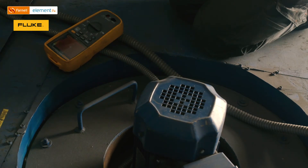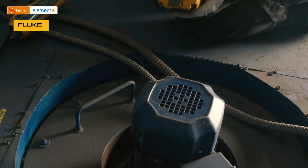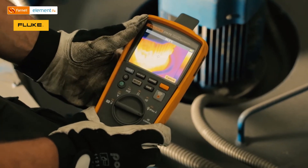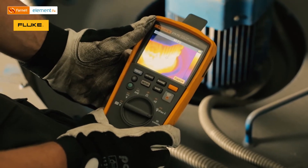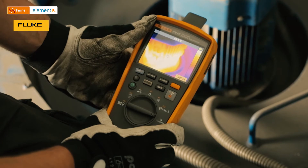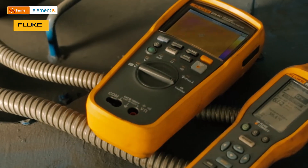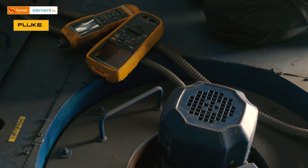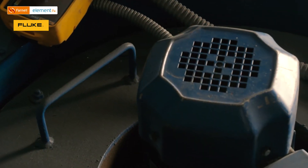So let's also compare temperature data with the Fluke 279. The value is almost 65 degrees, which is 10 degrees more compared to the previous motor. The data from the 279 also confirms that we may have an issue with the bearing. So these two measurements and two devices can be used to figure out the status of the bearing.